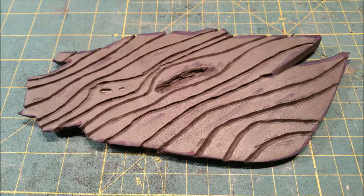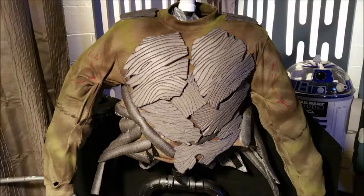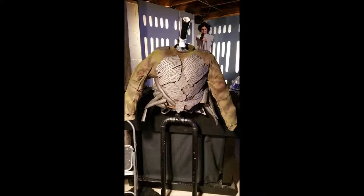I also used a heat gun to shape the pieces. As I finished them, I rounded them off a bit and tried to match up with what looked like Groot's musculature. Here you see the pieces glued to the sweatshirt, and then I just continued adding more vines and building the details from there.